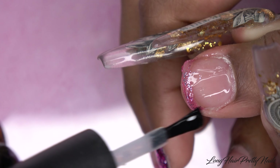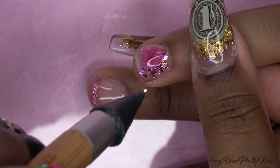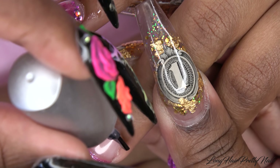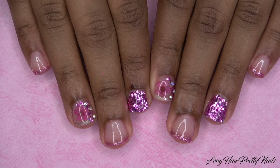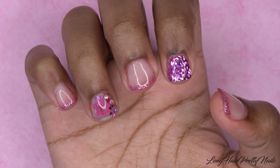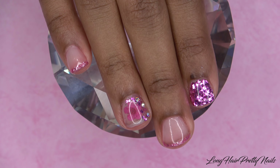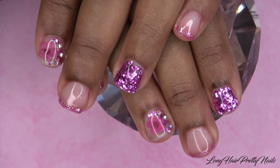After the nails have been filed, shaped, and buffed, I'm going in with this Madam Glam Diamond Gel — it is so pretty. This color is called Barbie Bliss and I'm using my alpha detail brush to paint the teeniest French tip onto her nails. This Madam Glam gel polish is so pigmented; just the stripe across of it gives off the perfect amount of color and glitter.